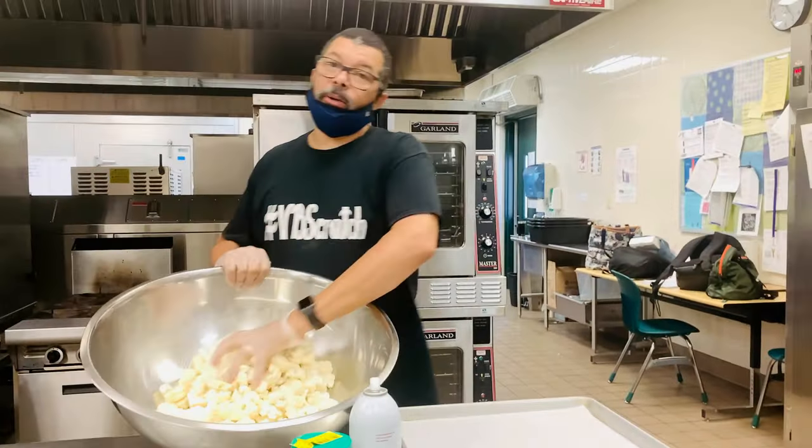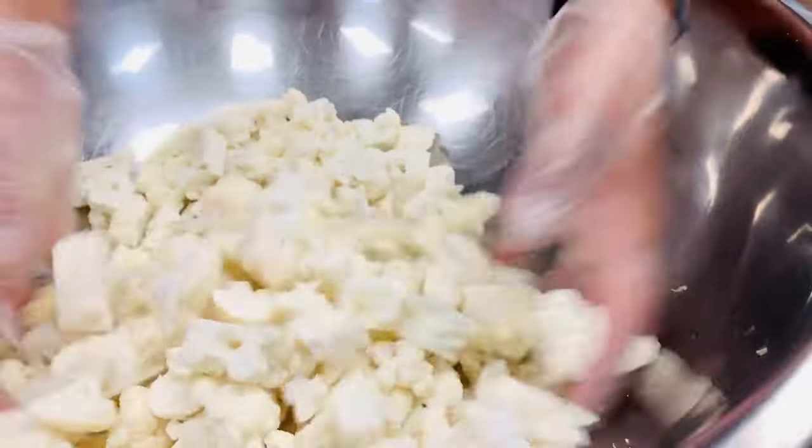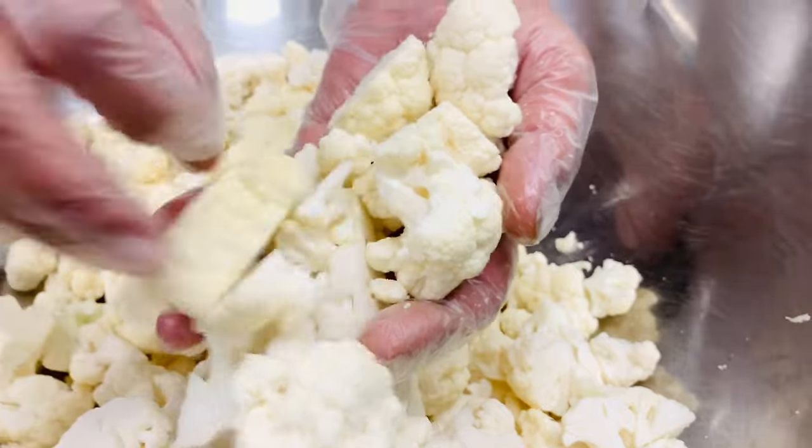As you see, the cauliflower was already cut into little florets. So you take your cauliflower and just cut them up into little florets, kind of like so.